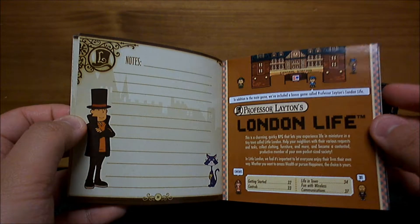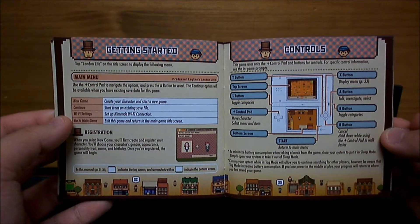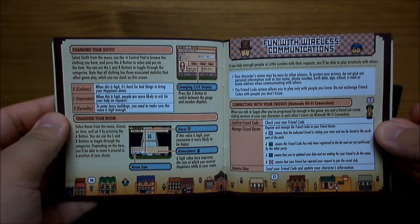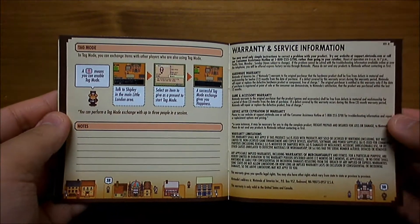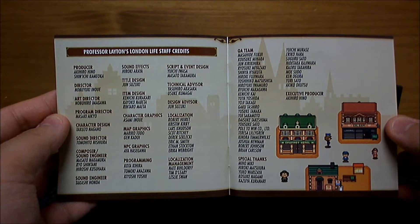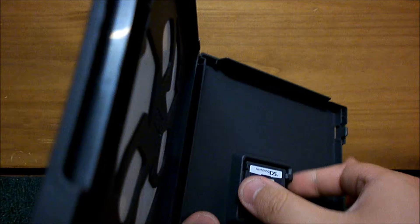London Life. Of course. Kind of reminds me of Pokemon, just by the layout of it. Warranty information. More credits. Wow, a separate team did that? Well, I guess they would.